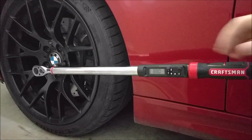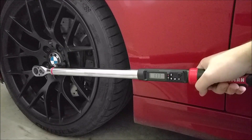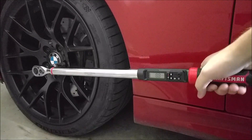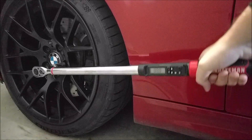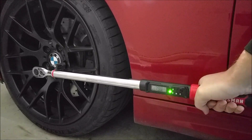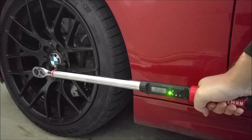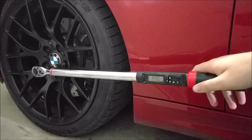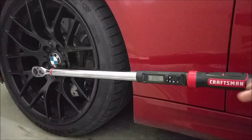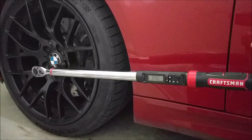These are already torqued down so we'll pretty much get right to the torque level. Here we go. Green and then red. That's how easy it is to use this torque wrench. The same goes for the three-eighths — you'll get the beeps and you'll get the green to then red letting you know that you're there.